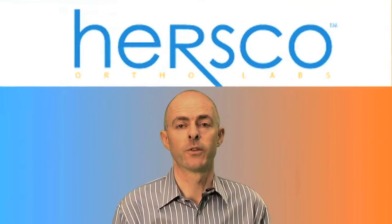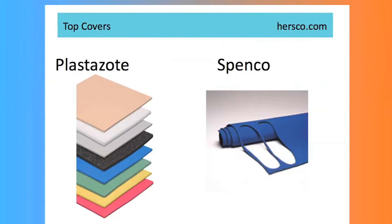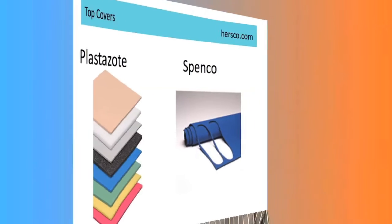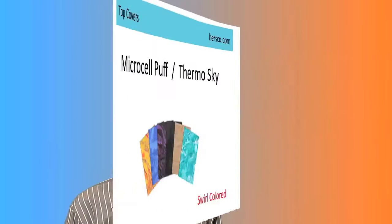Finally, there's a variety of top covers that are available, and these too can aid in the function of the device. Plastisotes, as an example, are used for diabetics in order to protect the foot. However, they do break down over time. Other materials, such as neoprene-based spencos, for example, or sky materials, offer plenty of shock absorption.